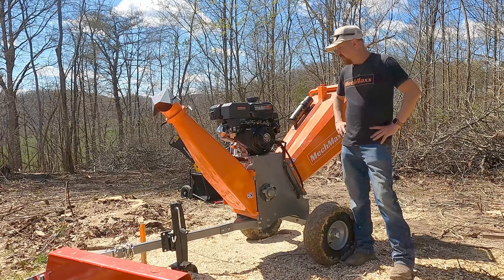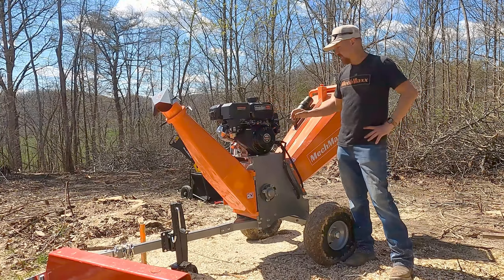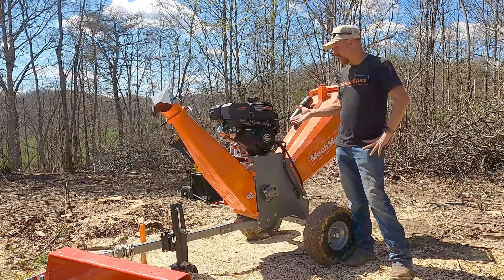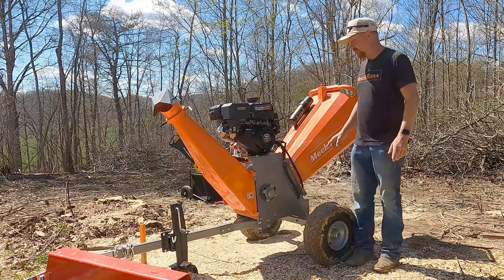I wanted to share a couple of troubleshooting tips today on the MecMaxx wood chippers, because there are a lot of safety switches that can keep your engine from starting. So if you crank your engine over but it won't start up, these may be your problem.